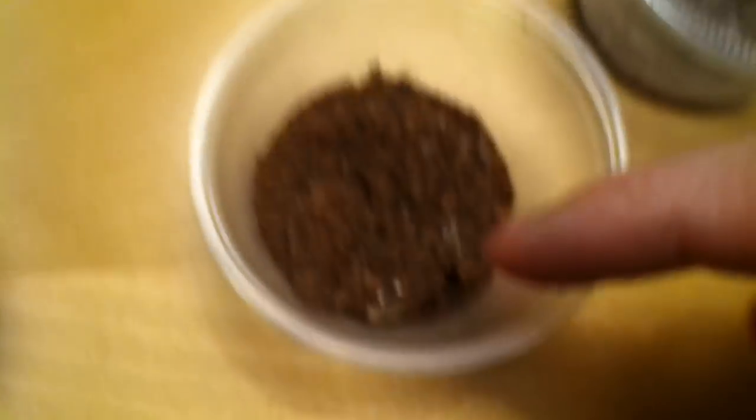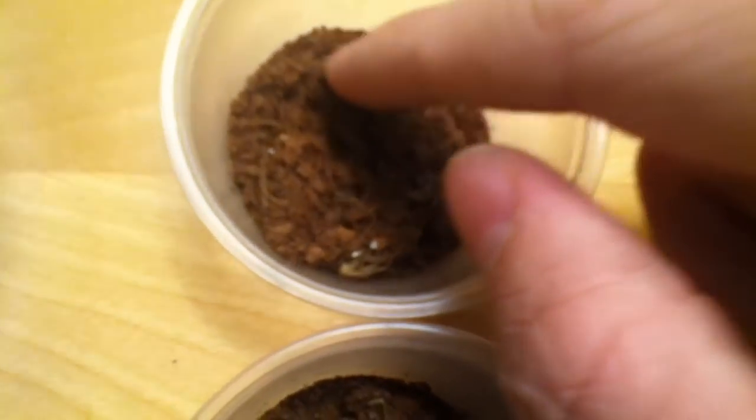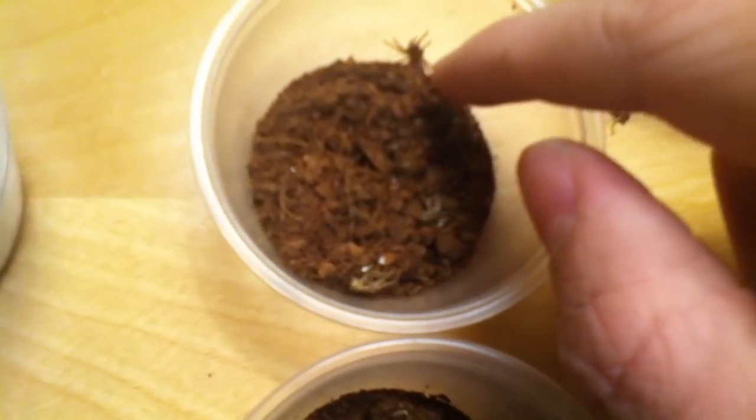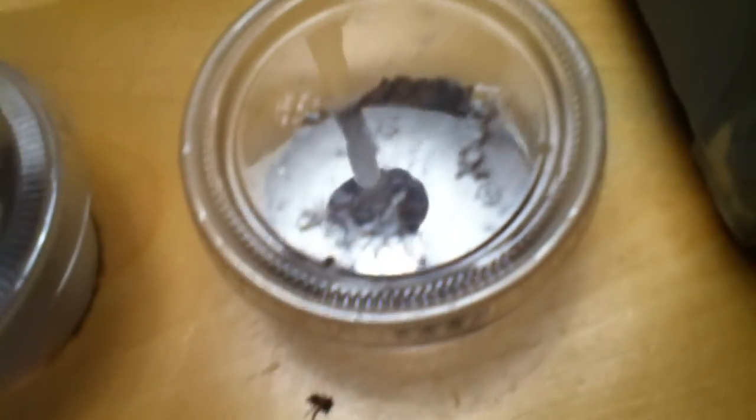Let me open all these first. Three of them have done their fifth shed. You want to make sure they're out of hiding when you feed them so that they can get their food. She's really fat — I don't know if I'll feed her because she's a little fat, she's really heavy. But the other three just barely shed, so I'm going to definitely try to get some food in them.